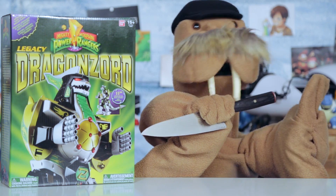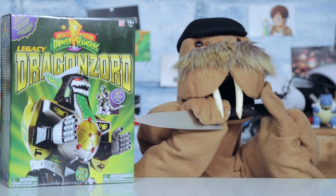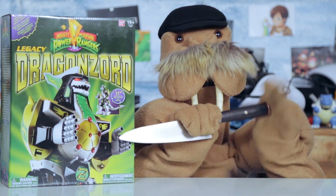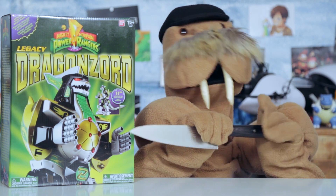Hey, if Green Ranger can summon a giant robot by blowing into a knife, then so can I! You know, this is actually kind of a terrible idea. This blade is pretty sharp. No wonder Green Ranger wears a helmet.